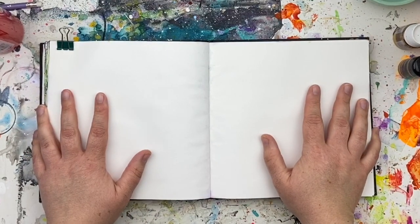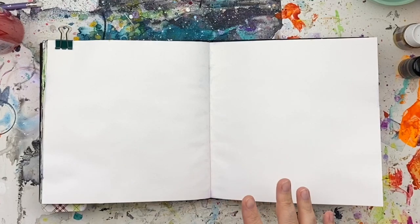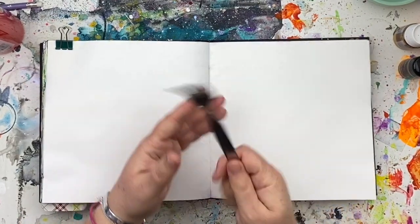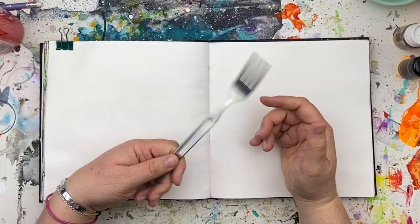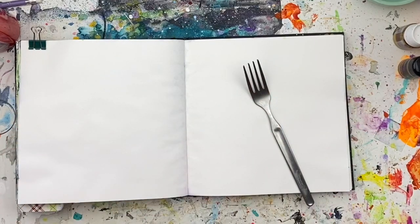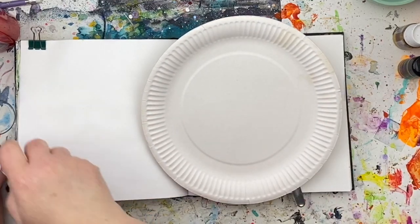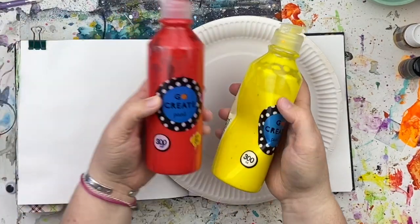Hi guys, we're going to be doing a fun little Easter tutorial today. We're going to be using something as simple as a fork. So grab yourselves a fork — you want to make sure that you're allowed to use the fork and you're not going to get into trouble for stealing the best fork or anything. You will want something to put your paint on; I'm going to be using a paper plate, and you're going to want some yellow paint and some red paint.